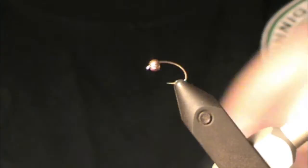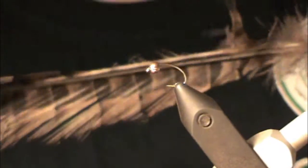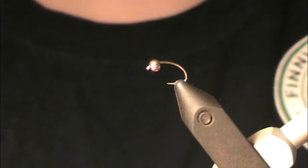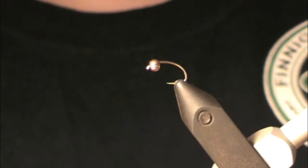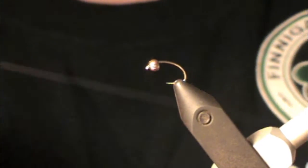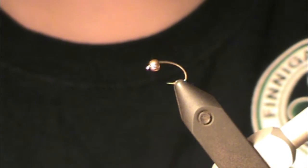For our extra weight, we're going to be tying with some lead wire — this is 15 thousandths lead wire. Our body is just going to be some natural pheasant tail. You can tie this in olive, red, or orange dyed pheasant tail — I tie it in all those colors, but natural pheasant tail is always a good standby. Our rib is just going to be some copper wire — small or brassy depending upon what size you're tying in, or even extra small for the really tiny stuff.